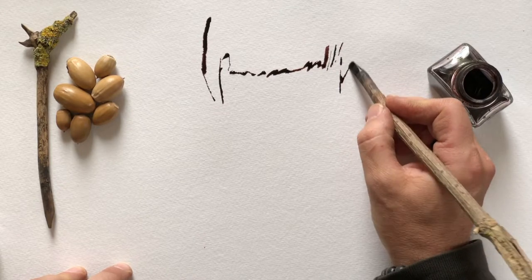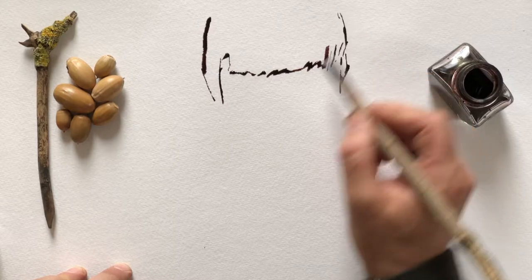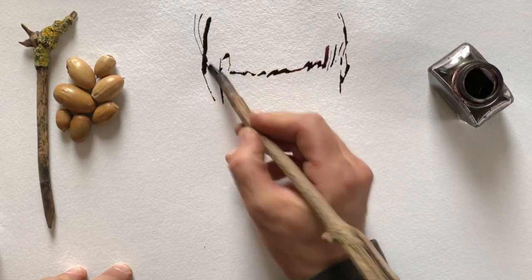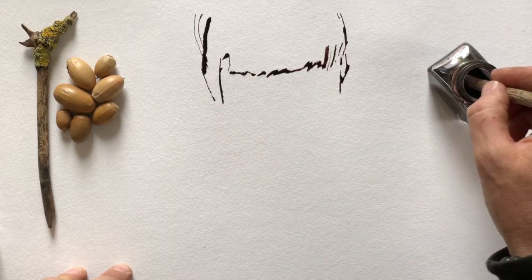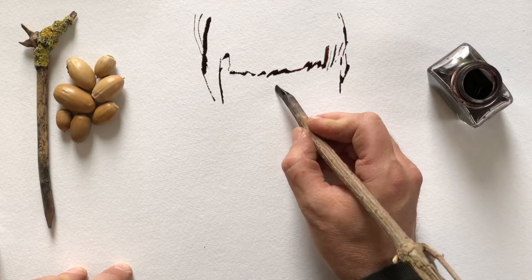This is acorn ink mixed with some peony petal ink. It's kind of difficult to see at the moment, but it gives it a nice reddish hue.